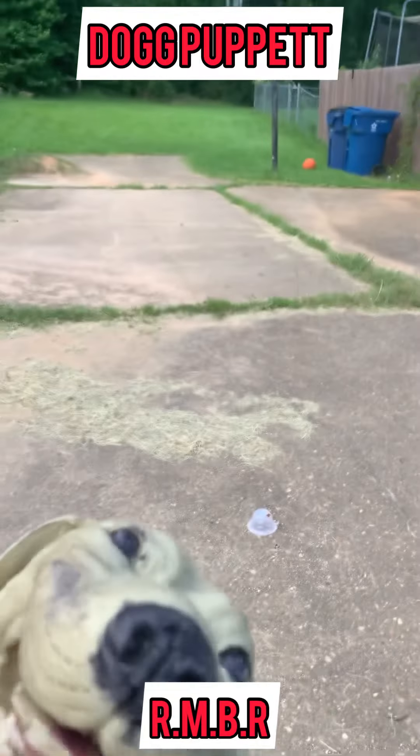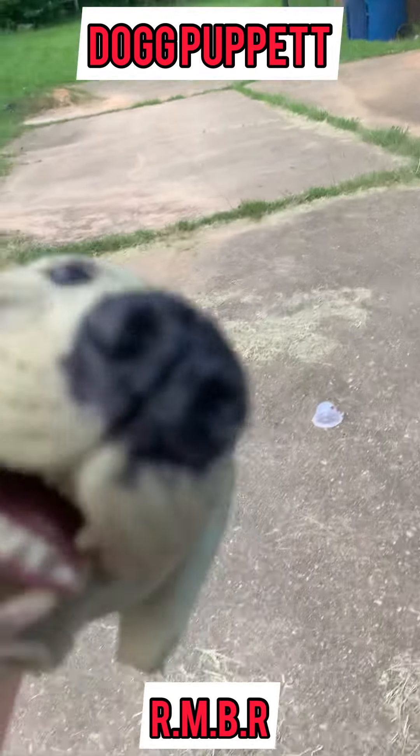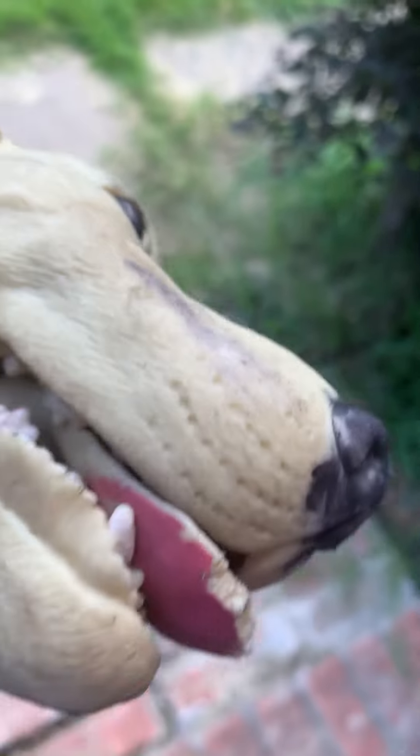Alright guys, welcome back here today. It's a hot summer and these are Dog Puppets lessons cooling off outside.